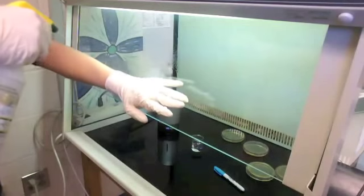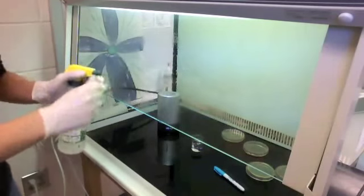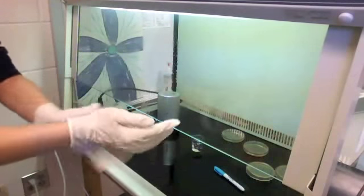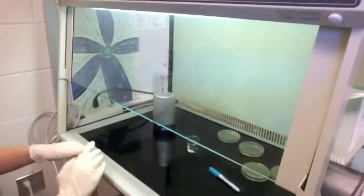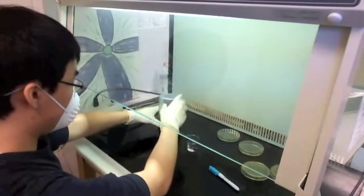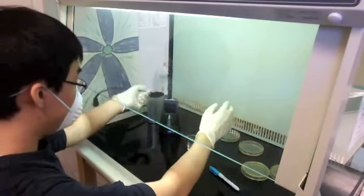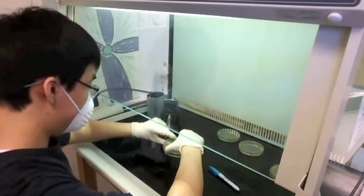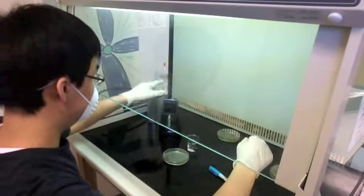I'm going to spray my hands and arms thoroughly with ethyl alcohol again, then rub my hands and arms to make sure the alcohol is covering them so no bacteria enters the flow hood via my arms. Sorry for that camera bump — but now I'm going in again. I'm taking the UV cell phone sanitizer, opening it, and withdrawing my iPod — actually, not yet. I'm taking the 'after' plate first and flipping it over.